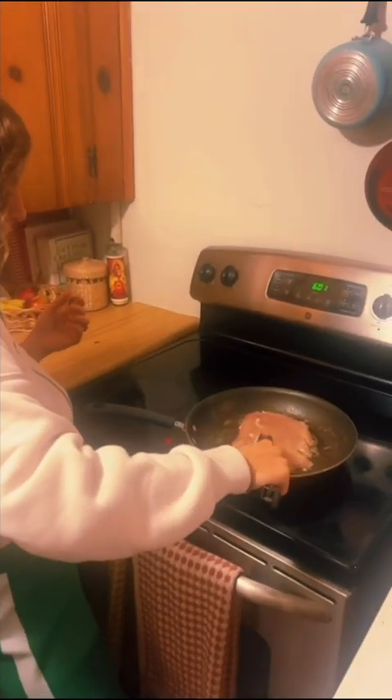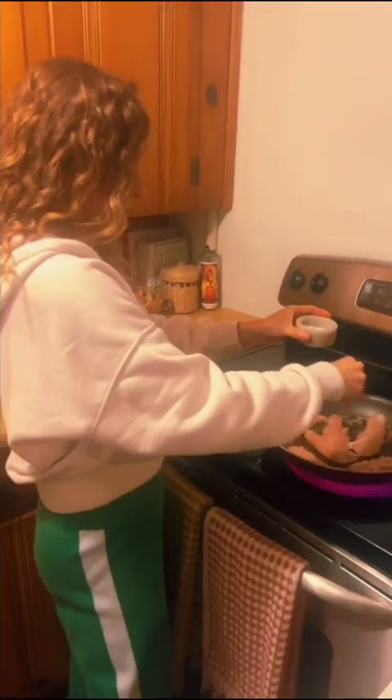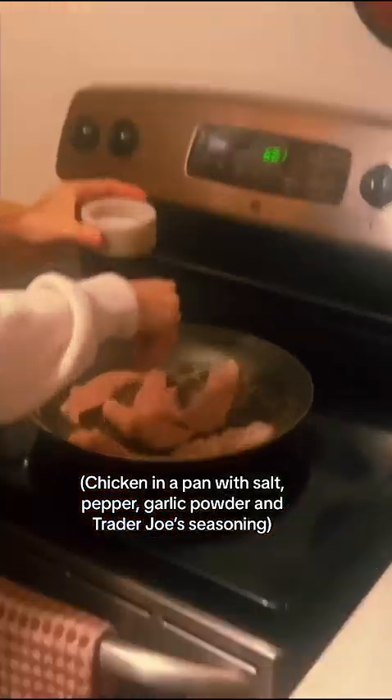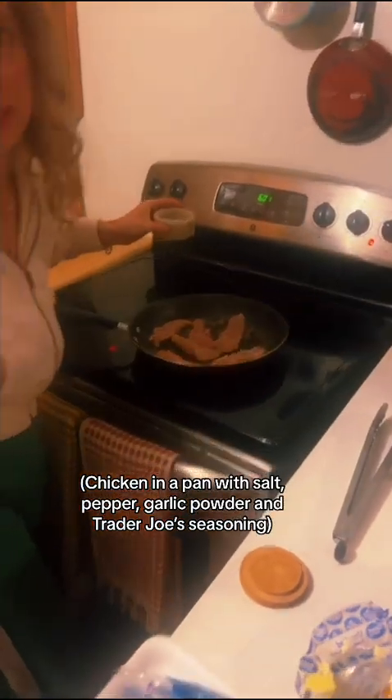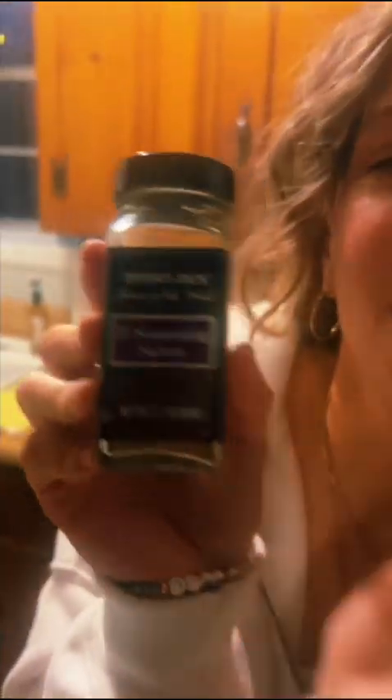Melt some butter in a pan and then we're gonna start cooking our chicken breast tenderloins. We're gonna season them generously with salt, pepper, garlic powder, and the secret ingredient. This stuff is the secret ingredient — Trader Joe's. Everything delicious is in this.